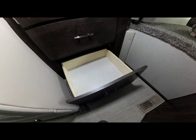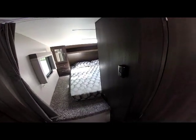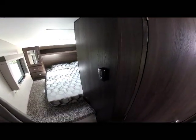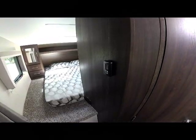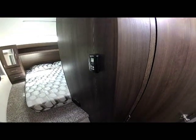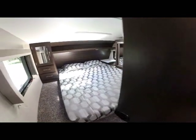One thing not mentioned yet is that this is all new interior for 2020. This is the new interior wood tone — a darker grayish brown. As we go into the master queen suite you see your digital thermostat for your air conditioning and heating, which controls both.